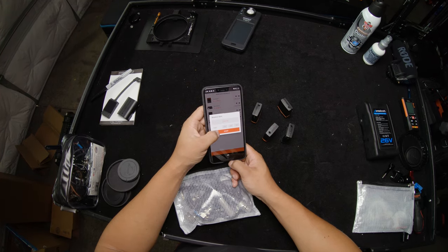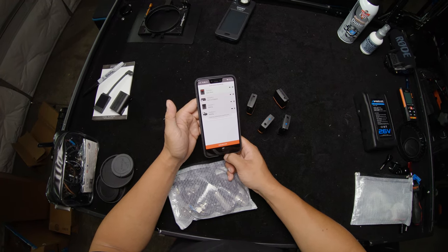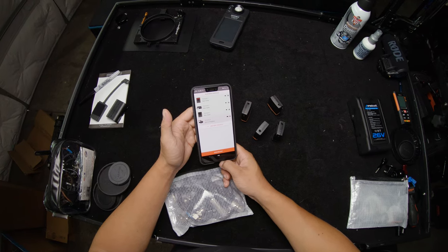You can sync them all over Bluetooth via a mobile app, and I'm happy to say that it isn't junk on Android. The app also lets you change various settings like frame rate, user bits, and a lot of other info.